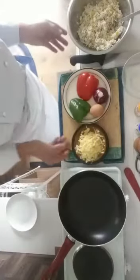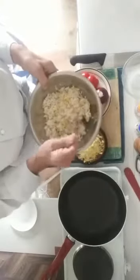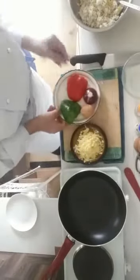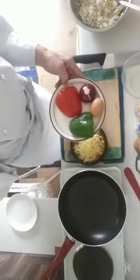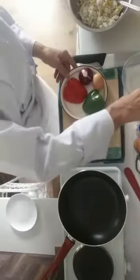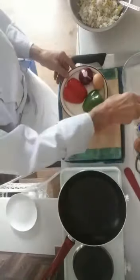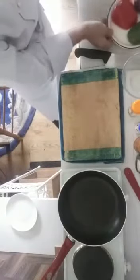So what I've got is leftover rice with some sweet corn, some peppers, sweet peppers, the ever-present onion, one egg, grated cheese, and then spices. I've got some turmeric, salt, pepper and oil, which is the standard sort of presence.